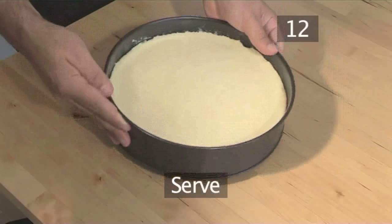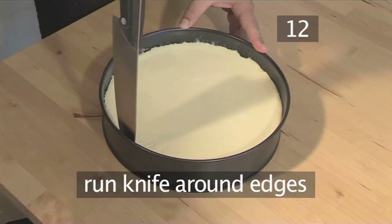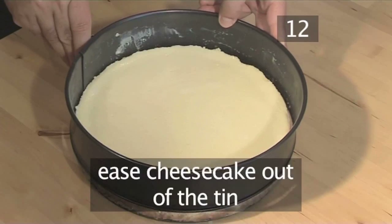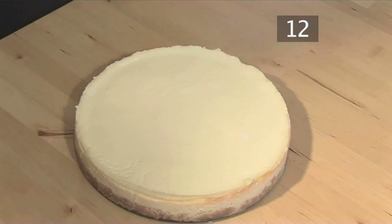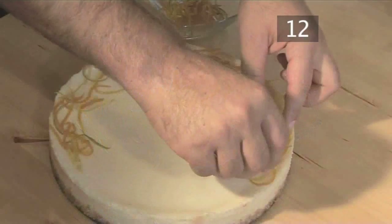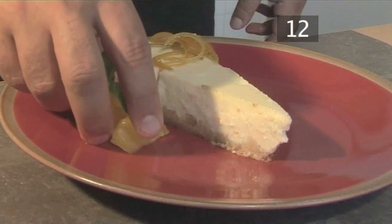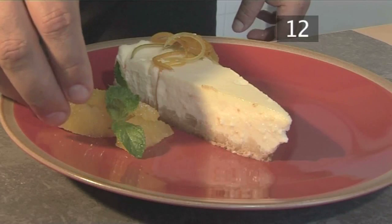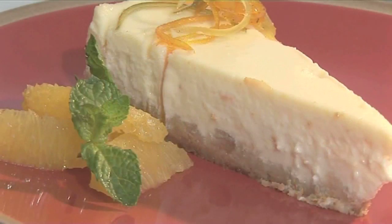Step 12: Serve. Take the cheesecake out of the fridge and run a knife around the edges to help release it from the tin, then gently ease it out. Decorate the cheesecake with the candied citrus, and finally slice it up and serve. This is an unbeatably creamy cheesecake which can be enjoyed alone or with a splash of cream. And that's how to make vanilla cheesecake, the Videojug way.